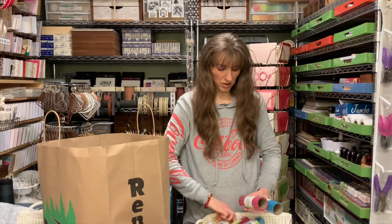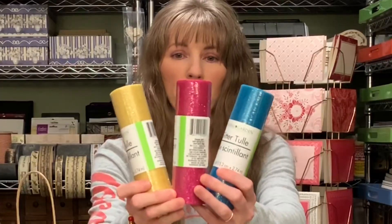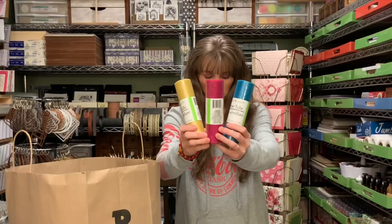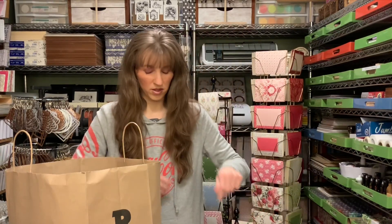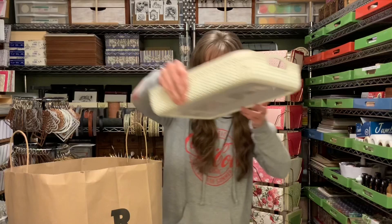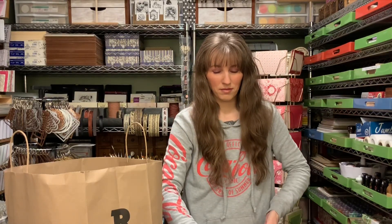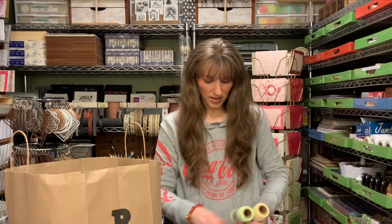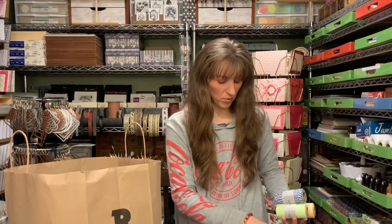I simply bought different colors of tulle — two of each. I was wanting to do something for Easter with those, but Easter didn't even work out this year, so needless to say, I never got to crafting with them.